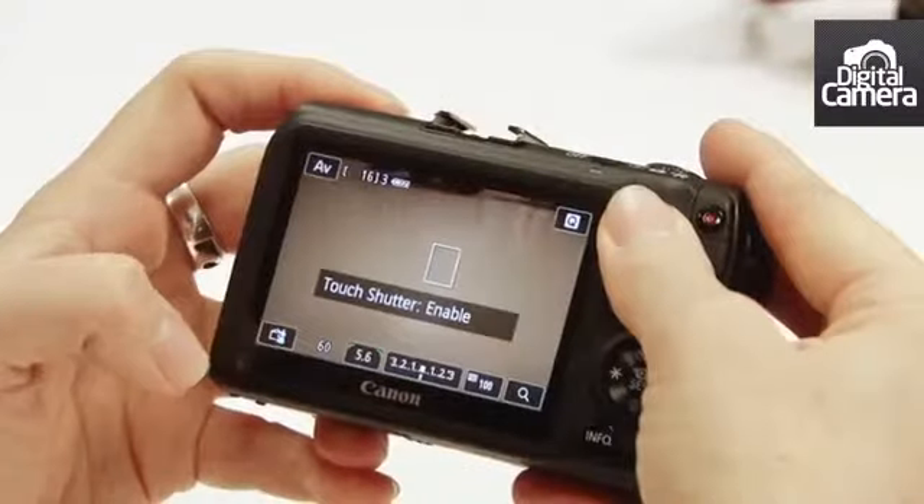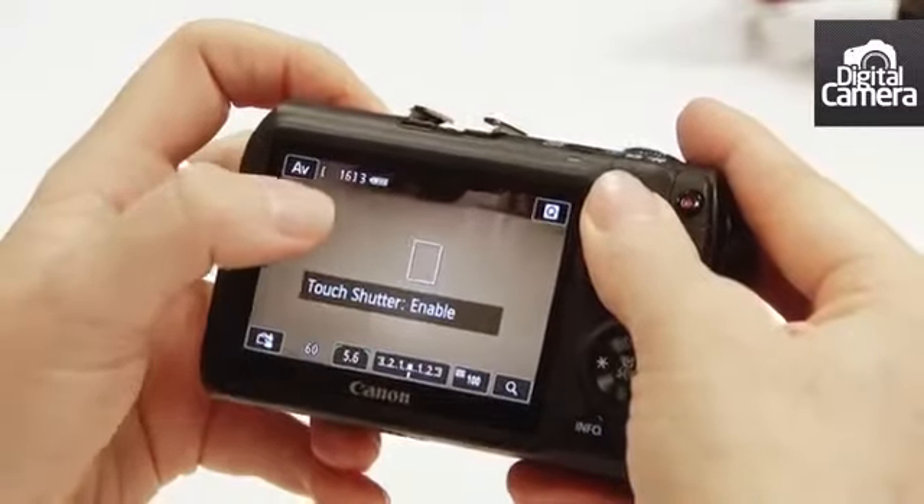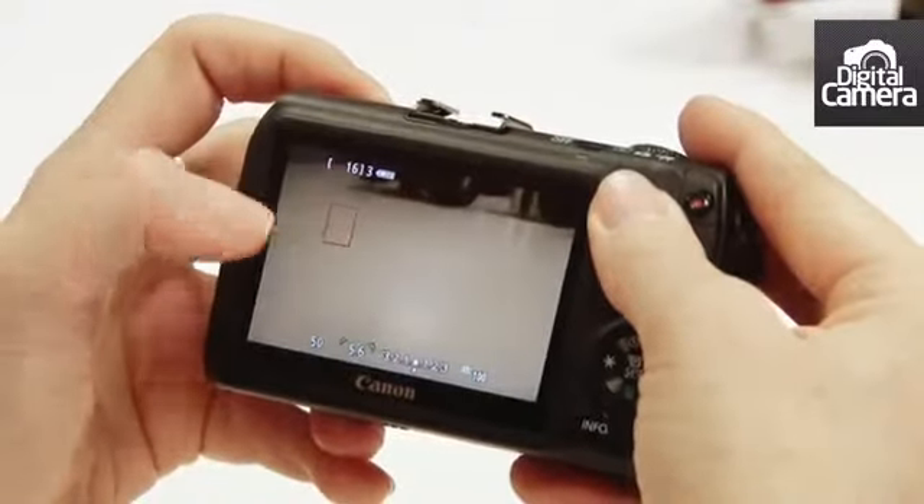So if I touch this option here I've now enabled touch shutter, and I can just touch anywhere on the screen and the camera will focus and take a shot.